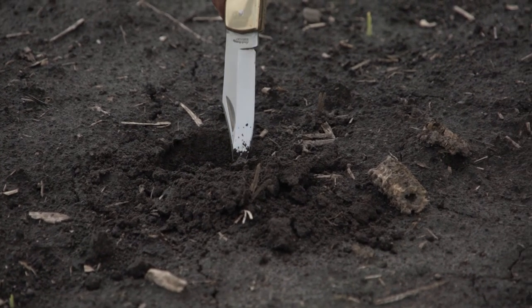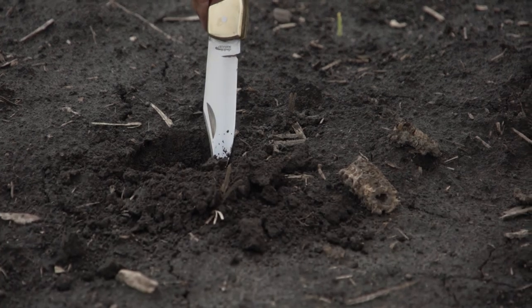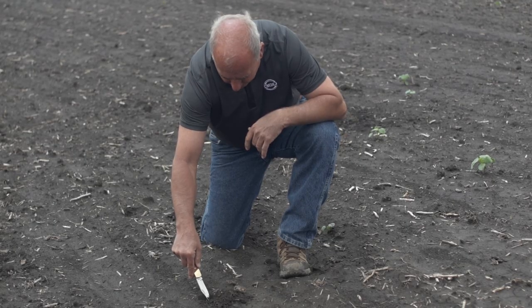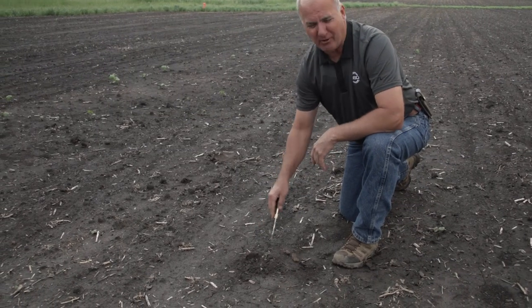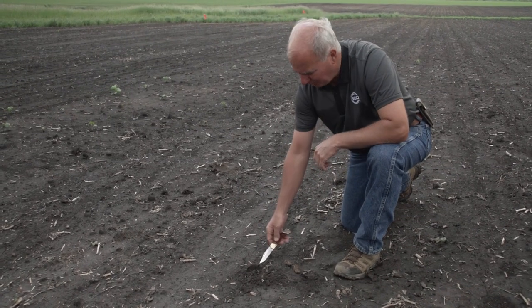Here he is — right here under the surface. As we look at him, in this particular case this plant is just an hour or two behind. He's soon to emerge.